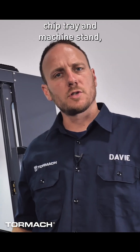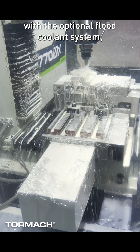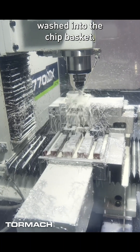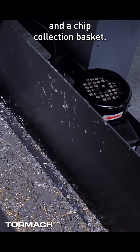With the combination of chip tray and machine stand, we funnel all the chips down into a chip collection tray for easy disposal. With the optional flood coolant system, your chips actually get washed into the chip basket. In the bottom of the stand is a 12 gallon coolant reservoir and a chip collection basket.